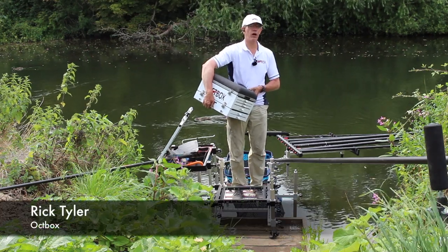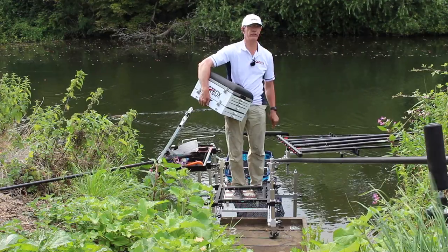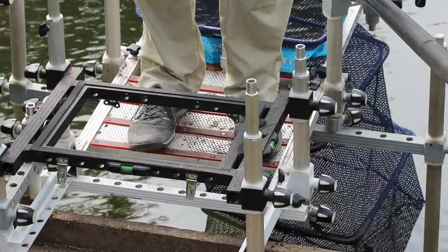I'm down on peg 53 now on the River Avon, and when I say on the River Avon, I mean on the River Avon — I'm over the River Avon. I'm not on the wooden platform.